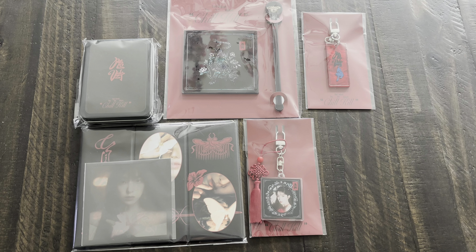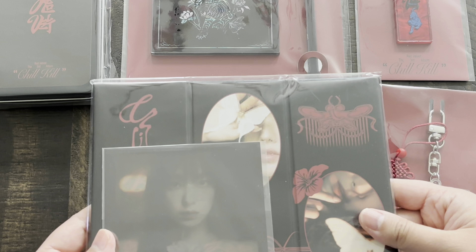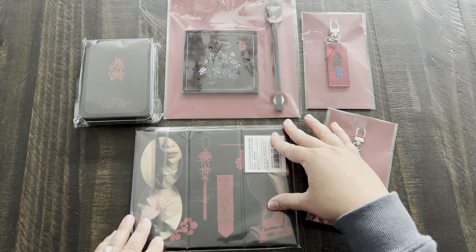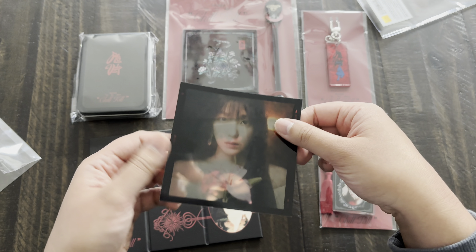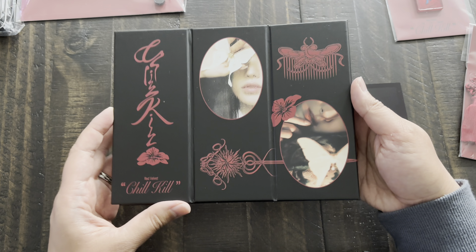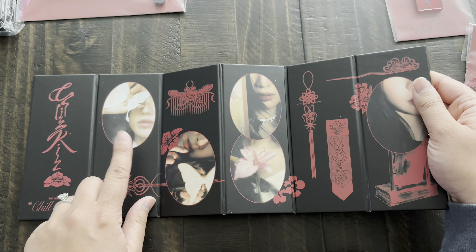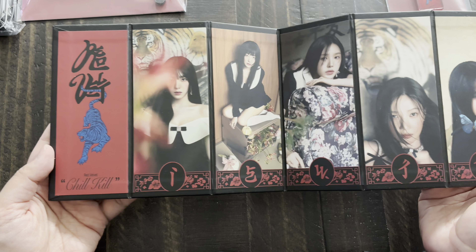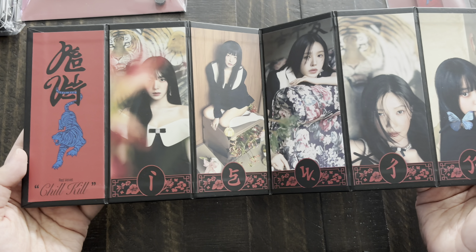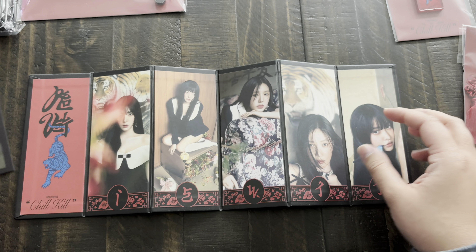I'll be unboxing Chill Kill merchandise from the black release. With the exception of one item, all of these are Irene versions. This item was from the first release of Choco merchandise but I didn't get it until recently. Here's the clear photo — if you put this behind a solid colored background you could probably see it more clearly. Here's the mini folding screen set — that's Wendy, Seulgi, Joy, Irene, and Yeri. The other side shows concept photos of each member in age order from left to right: Irene, Seulgi, Wendy, Joy, and Yeri.